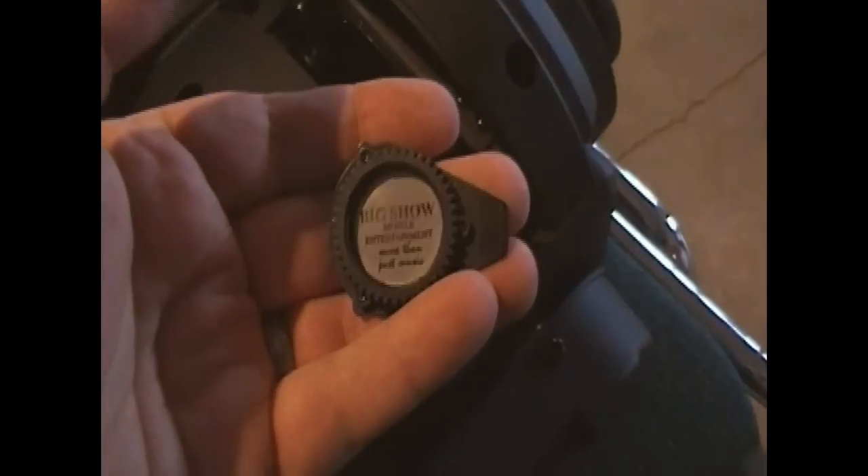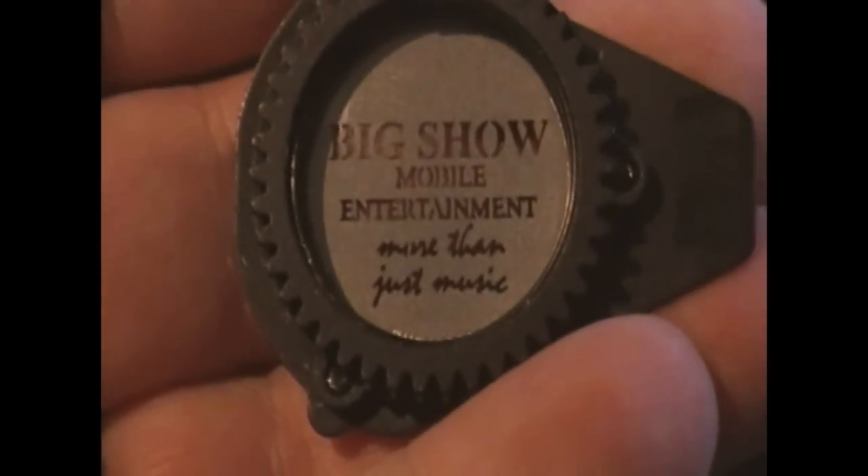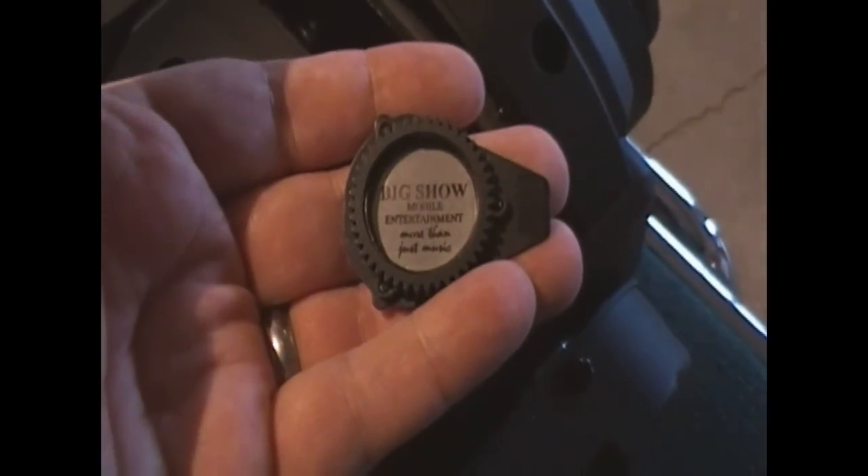Now that's a custom gobo I had made for wedding shows. It has my business logo. We'll get some tools and show you how to remove the gobo from the holder.